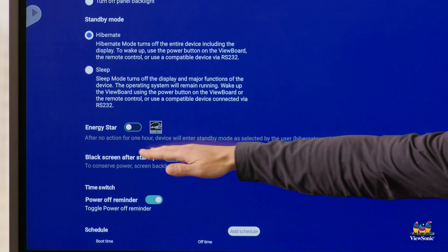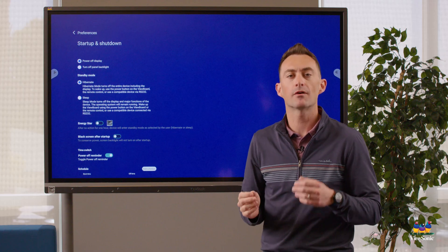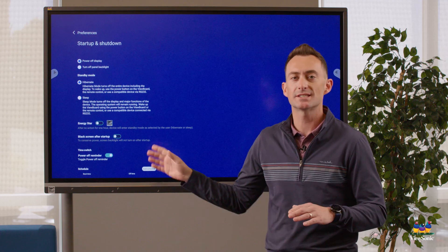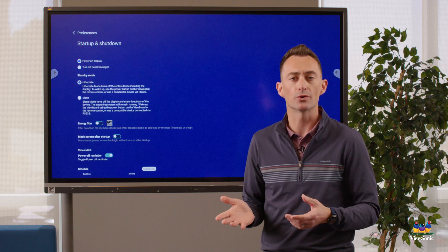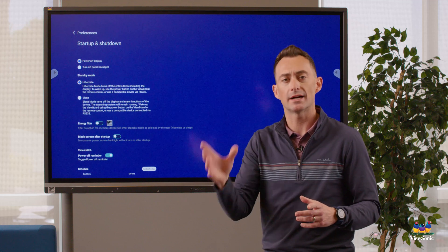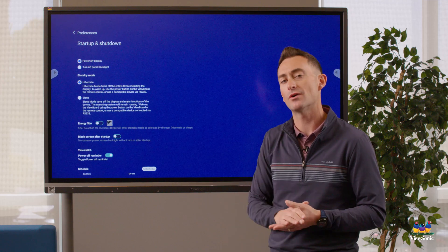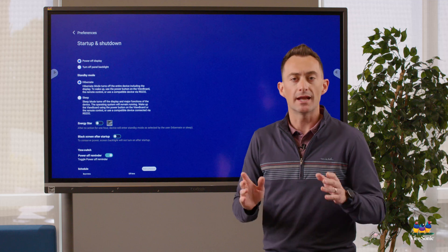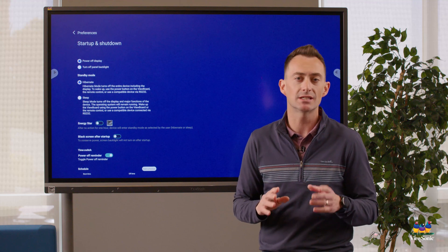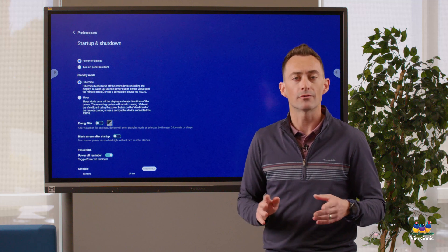On some models you may notice a setting called body detection. Some boards have a light sensor that detects movement in the room — it's not a camera or scanning anything, just a light sensor. If it detects movement or light it will reset the shutdown timer. If you want that disabled and you have that setting, you can go disable it. We have another video that goes deeper into all the ViewBoard OS settings, so check that out if you have questions — but hopefully this is enough to get your board up and running.